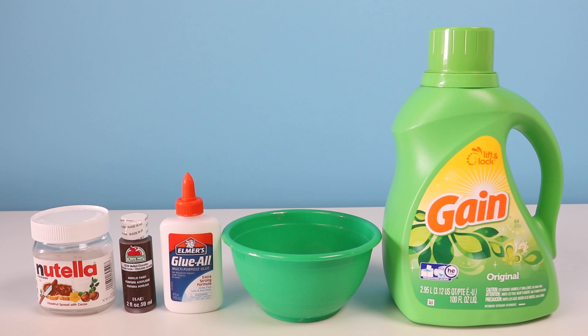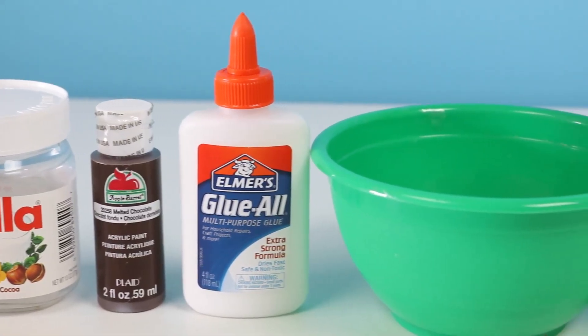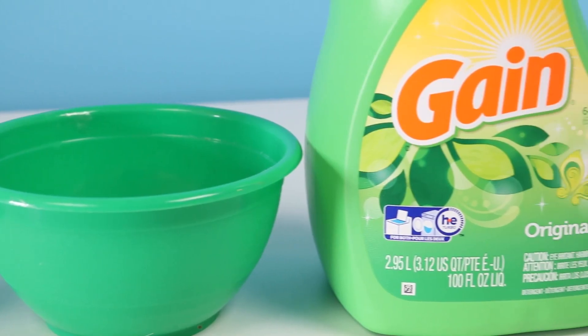You just need a few ingredients that you probably already have lying around the house! We're gonna need an empty Nutella jar, brown paint, white glue, a bowl, and some laundry detergent!